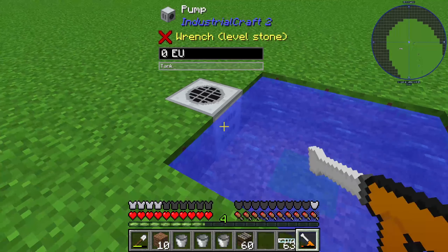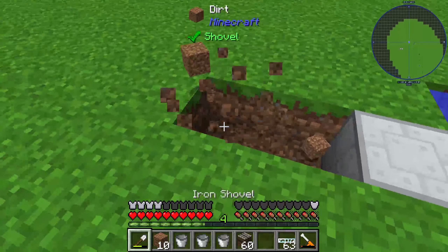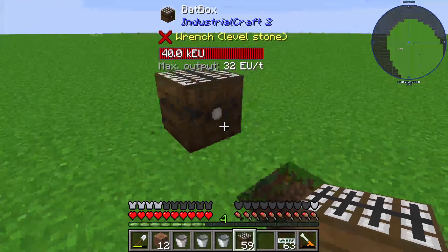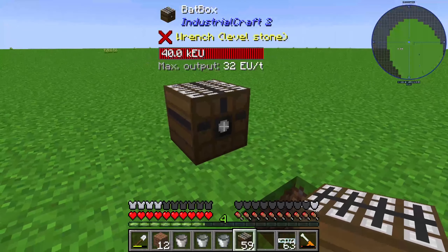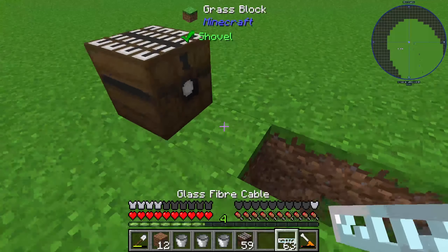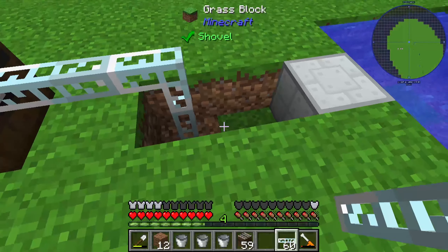You can rotate the pump with a wrench — that's important. Then I will connect my pump to a batbox, and the batbox output must be set with this little circuit. I will connect the batbox to my pump using glass fiber cable.